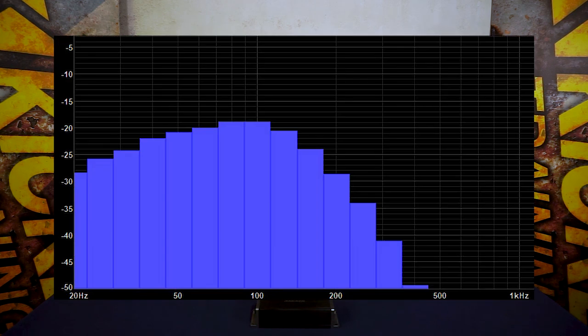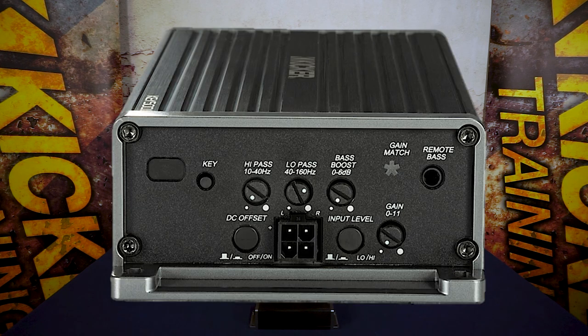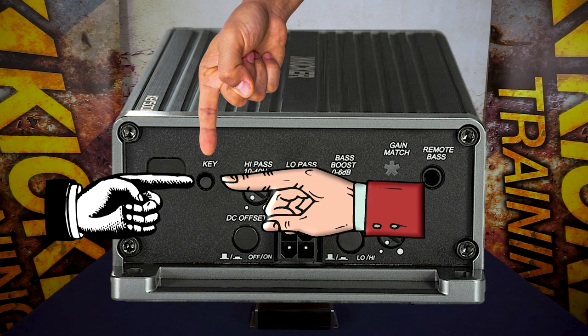Remember that initial graph we showed you with the bass roll-off? This is the picture of what it looks like after it's been corrected. As you can see it's flattened out the bass response, taken the bump out, and restored that crossover that takes the low bass out. This is the way your music should sound. Now that you've seen how the Kicker Key amplifier works and you've got it set up and tuned properly, push the key button on the end of the amplifier to turn that processor on and off to hear what a difference it really makes.